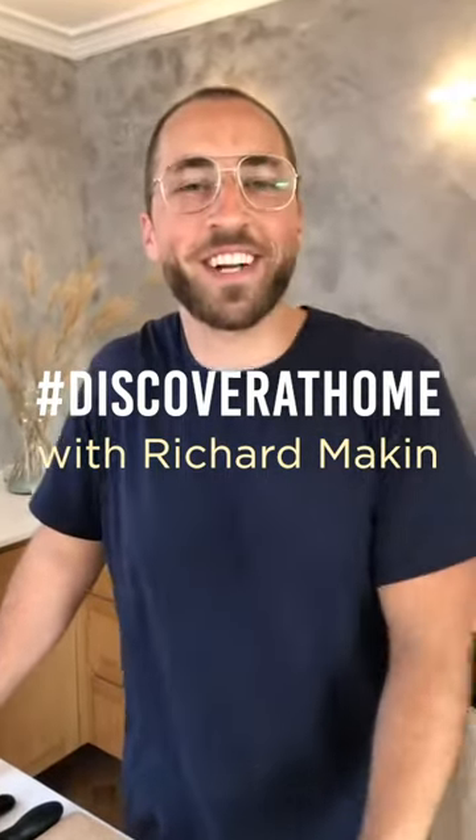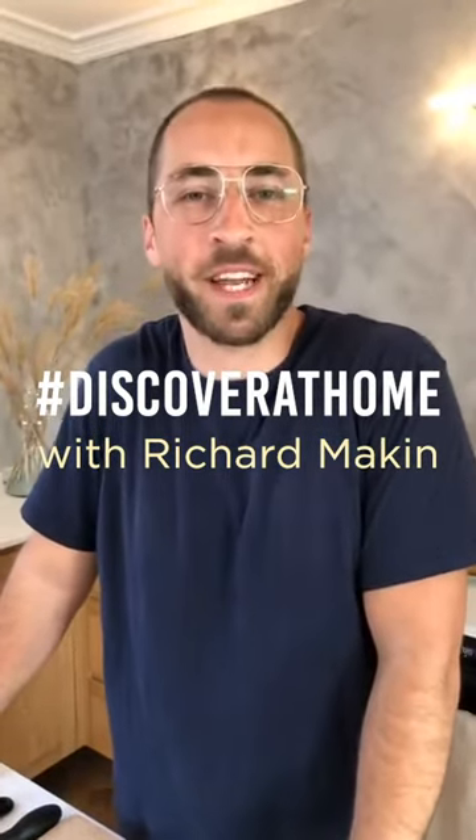Hello everyone, my name's Richard. I run the School Night Vegan, which is a vegan food blog.